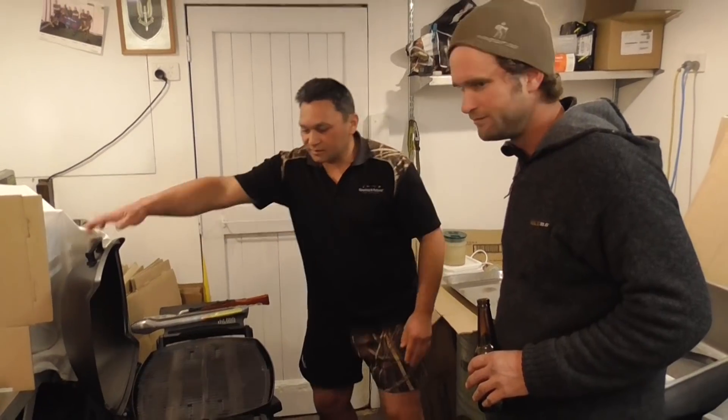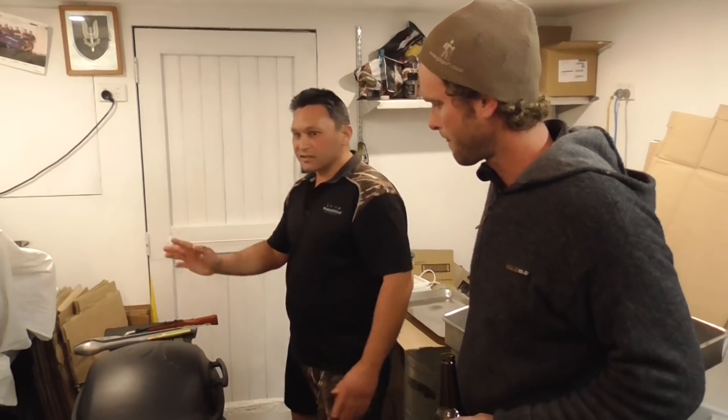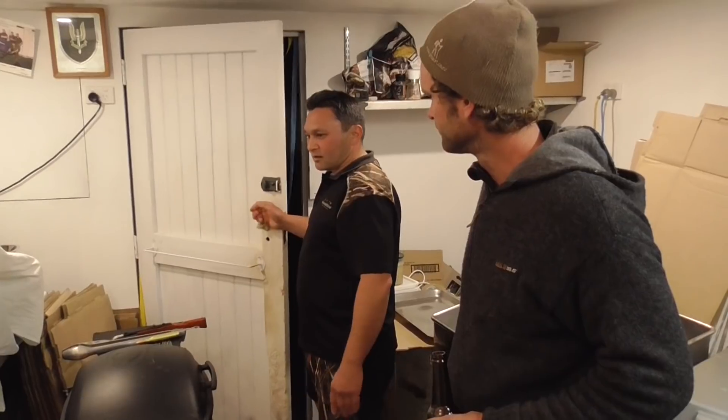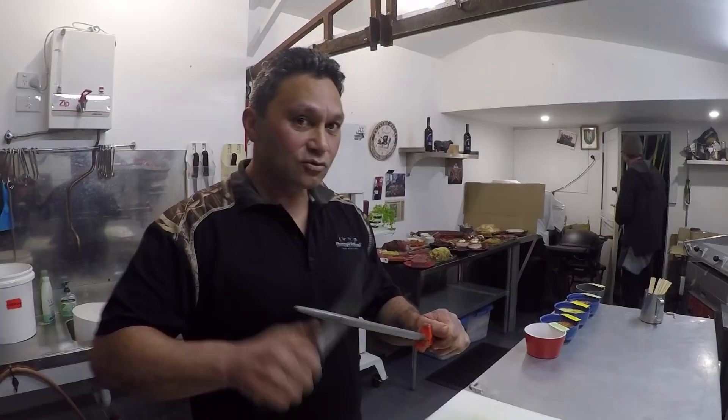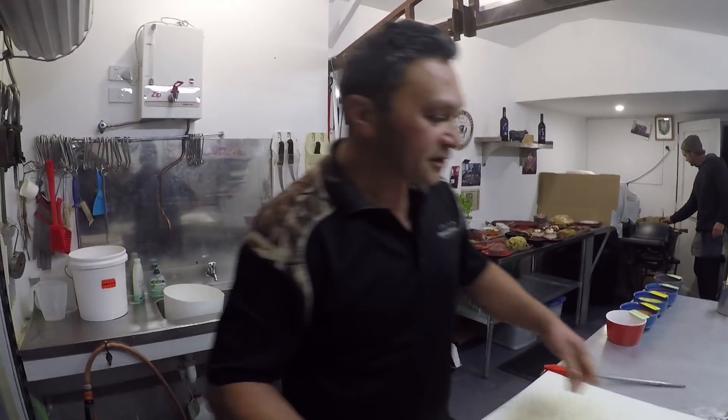It's quite good to get some heat in there first on the barbecue because it doesn't really do much to start with but it gets a bit smokey. Just a little bit on sharpening your knives.